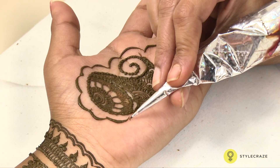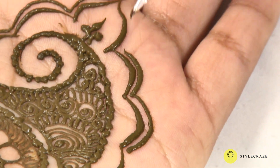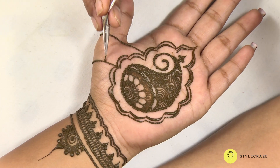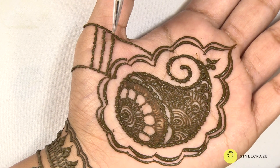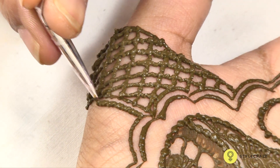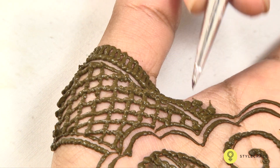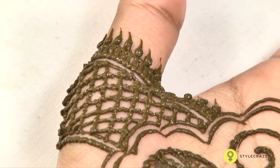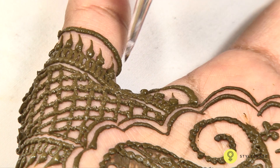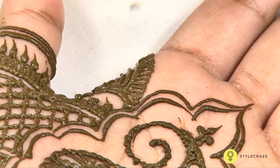Now mehendi has become very easy to apply and to make the cones. Previously people used to get the leaves of mehendi, crush the leaves and put them on their palm, and the design was only the round design. They used to keep it the whole night. But nowadays it has become very easy as we get ready-made powder of mehendi, and we mix it with tea decoction and eucalyptus oil.